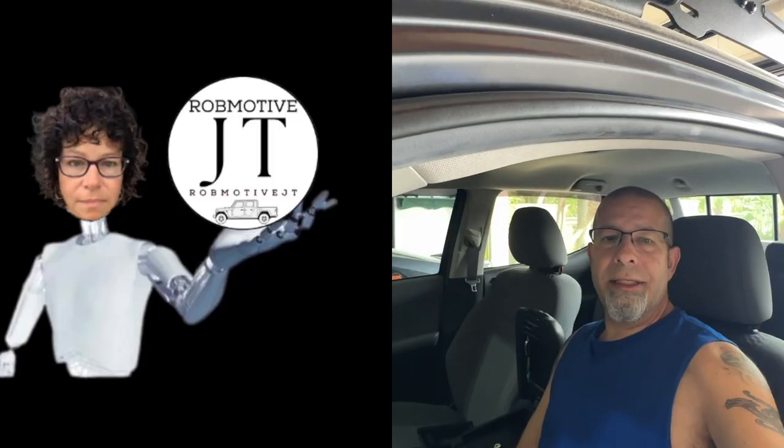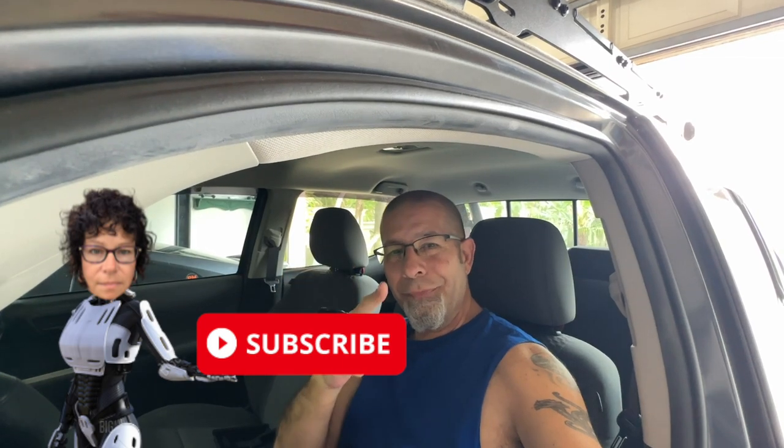Those are a few considerations if you're installing a safe in the Toyota Tacoma center console area. Leave a comment — are these trade-offs too much, or do you accept that it'll be a little different in the truck? I'd be curious to know. I also have two additional channels: Mod Driven, all about the Honda Civic, and RobMotiveJT, all about the Jeep Gladiator. Check them out and subscribe. Thanks for watching — stay safe out there.